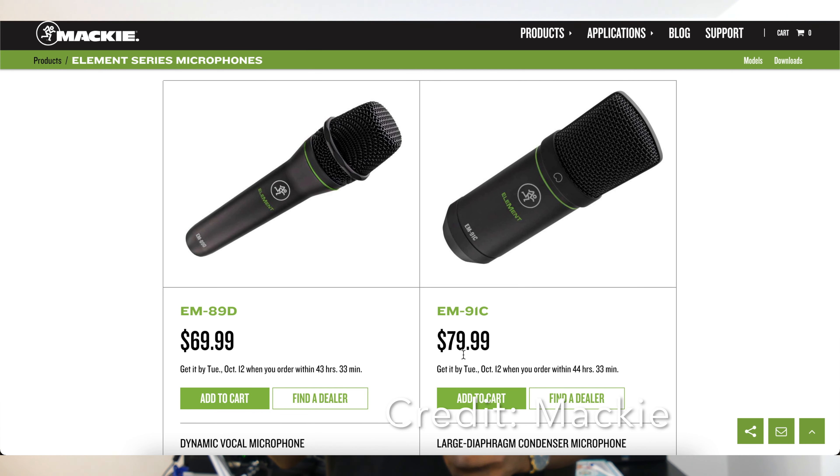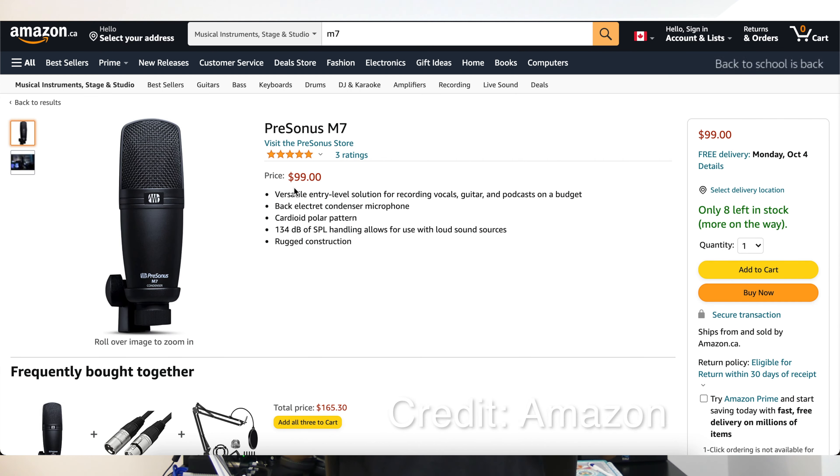Let's start with the pricing. The Mackie EM91C comes in at about $80, while the PreSonus M7 is about $99 if you're buying it solo — bear in mind it does get more expensive as a bundle set. I'm going to give the price point win to the Mackie, coming in cheaper at $80. So that's one to the Mackie and zero to the PreSonus M7.